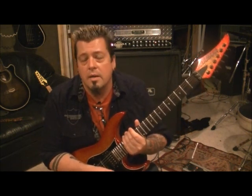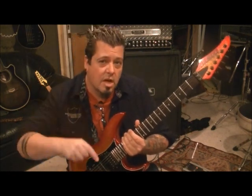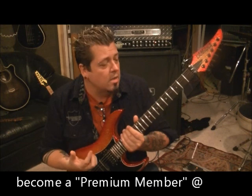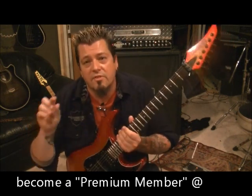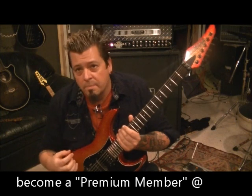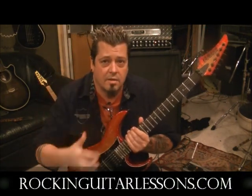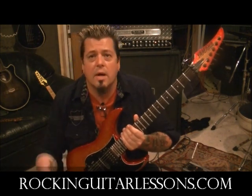YouTube.com slash RockingGuitarLessons1 — subscribe to my channel if you haven't. Comment, likes — Mike likes likes. And bikes. Seriously, if you have any questions, leave it in the comment section of this lesson and I will clear it up with you. Check out my other lessons. If you are requesting a song, go to the search bar on my channel on YouTube and type it in first to see if it's already there — whether it's Metallica, Enter Sandman, Slipknot, whatever song. Type it in, and I may already have it because as of today there's like 620-something lessons. So check first, then if I don't have it, give me a request and I'll have it played the way the band does it.